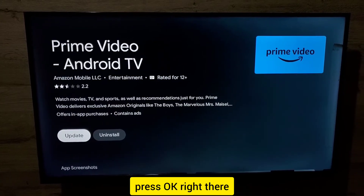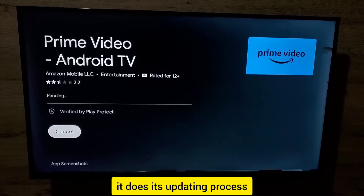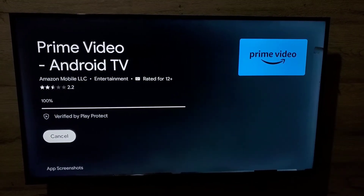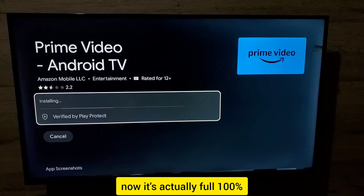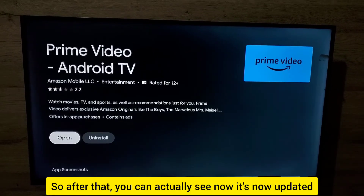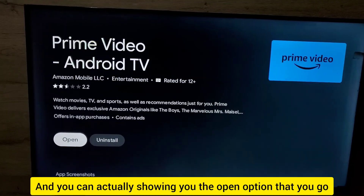Press on the update option and press OK. It starts the updating process — you can see the progress going from 29 all the way to 100. Now it's at 100 and it's installing. After that, it shows as updated.